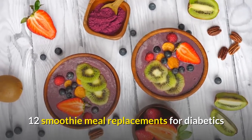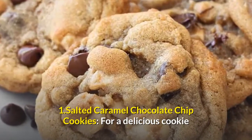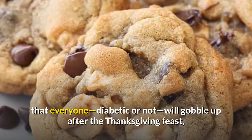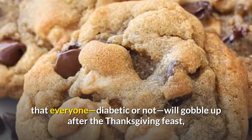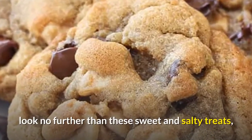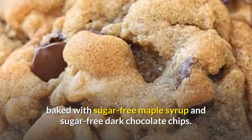12 Smoothie Meal Replacements for Diabetics. 1. Salted Caramel Chocolate Chip Cookies. For a delicious cookie that everyone — diabetic or not — will gobble up after the Thanksgiving feast, look no further than these sweet and salty treats, baked with sugar-free maple syrup and sugar-free dark chocolate chips.